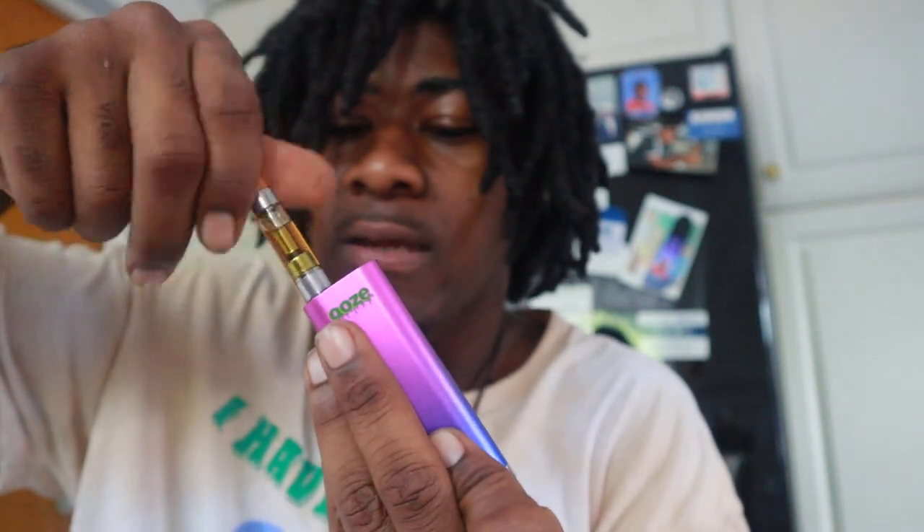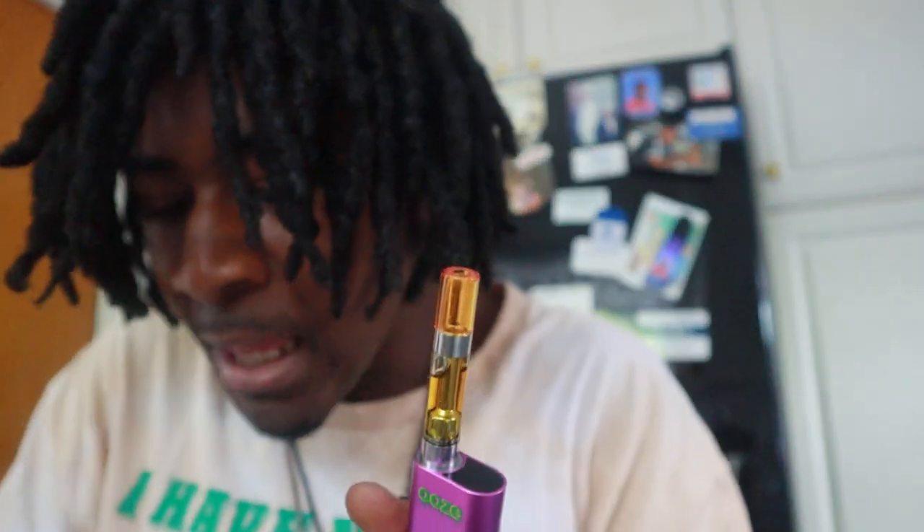Let's close that back up and hit this pen. To turn it on, you click it five times — one, two, three, four, five. You double-tap it and it changes colors to indicate the voltage level. Alright, let's double pull it now.